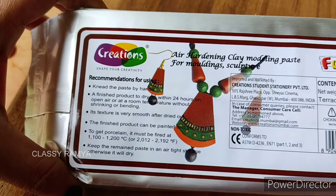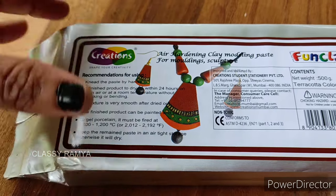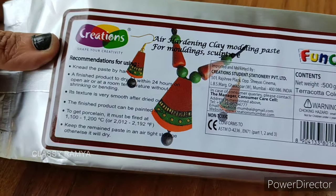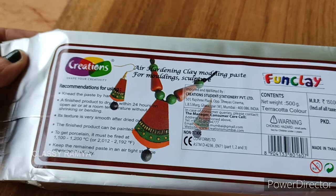If you choose air dry clay, you can choose color options. This is not a Terra Cotta color. You can choose skin, white, natural, yellow, red, blue, grey, or green. These are all the color options available.